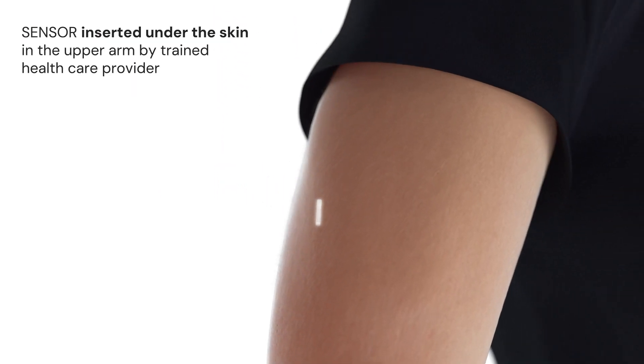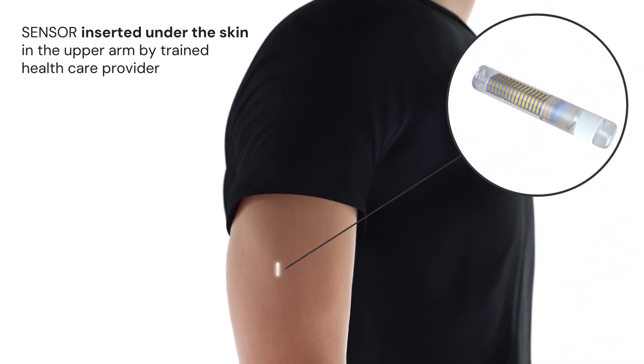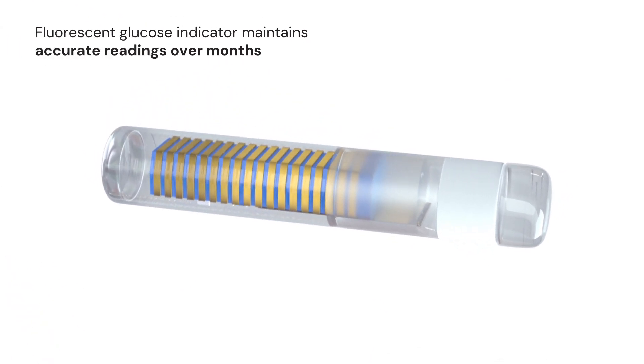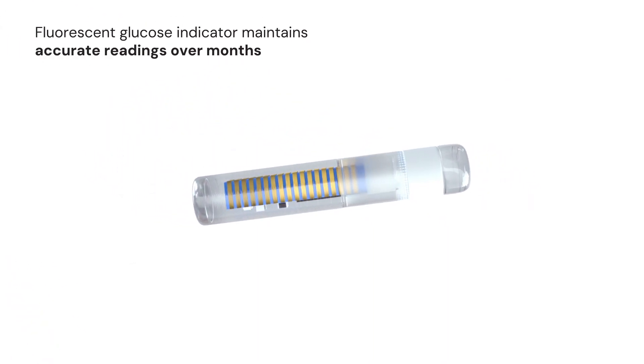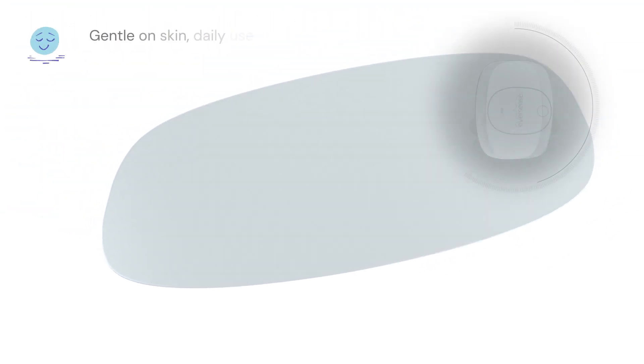The sensor is inserted under the skin in the upper arm by a trained healthcare provider in a brief in-office procedure. Innovative design stabilizes the glucose indicator within the hydrogel to maintain accurate readings over months.